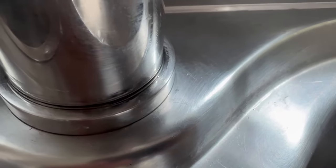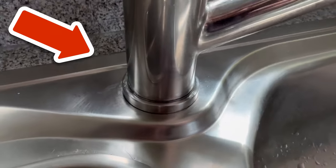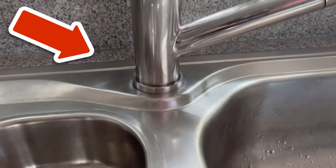By the way, did you know that you can remove limescale in the shower wonderfully with parchment paper? In the video I'm linking to you here, I'll show you exactly how it works. You would make me really happy if you click the like button and subscribe to my channel.